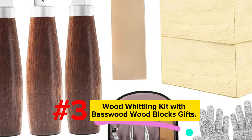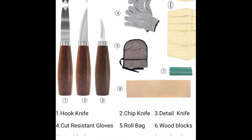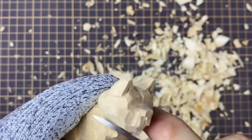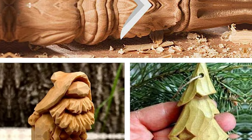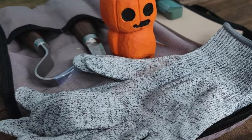Number 3: Wood Whittling Kit with Bass Wood Blocks. Here's a handy, budget-friendly kit. What I like about it is that it comes with wood and gloves. It also includes a carrying case, a strop, and polishing compound. You can buy these things separately, but you'll save money with a package deal. The blades are not going to stay sharp as long as Beavercraft's, but keep in mind these knives are half the price. The handles are large and work well for left- or right-handed whittlers, though people with smaller hands might find them uncomfortable. The blades lose their edge quickly; however, they work great as long as you keep them sharp. All in all, this kit is a great value.